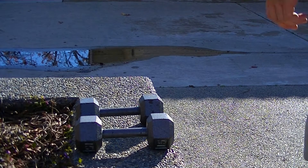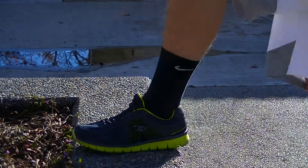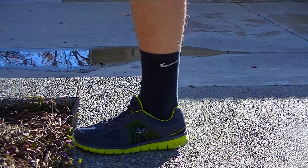Alright guys, these clips deserve a video in of itself. What you're going to be seeing is a step up to a single-leg stiff-legged deadlift.